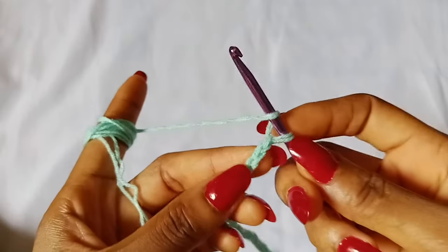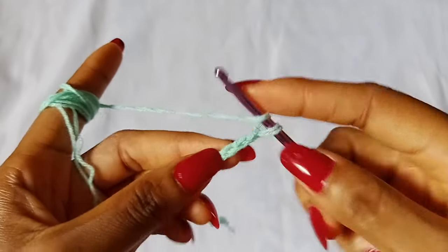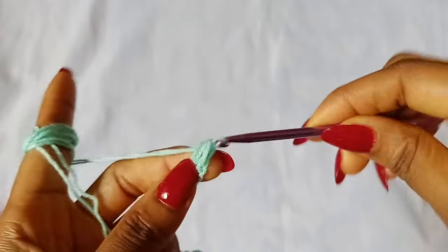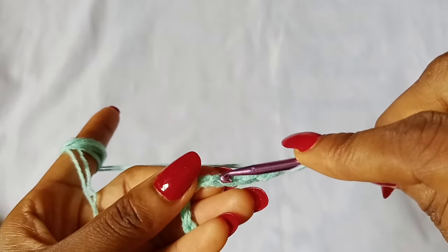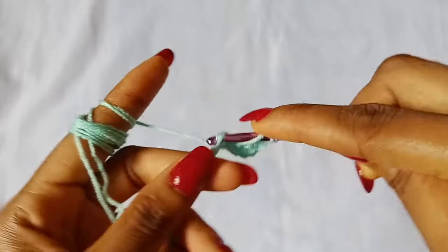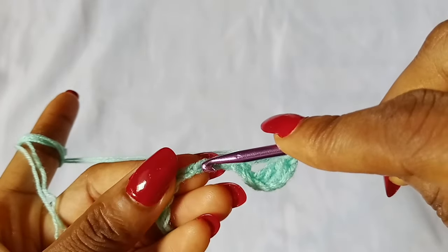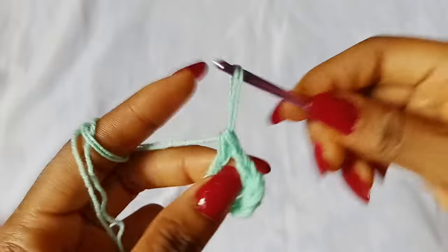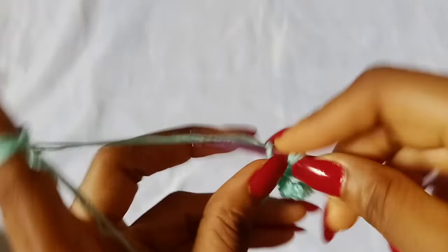To start off row 1, double crochet in the third chain from the hook. So 1, 2, 3 — place a double crochet in that third chain. Then chain 1, skip 1 chain, and in the next chain place 1 double crochet. Chain 1, skip 1 chain, in the next chain place 1 double crochet. Chain 1, skip 1 chain, in the next chain place 1 double crochet.